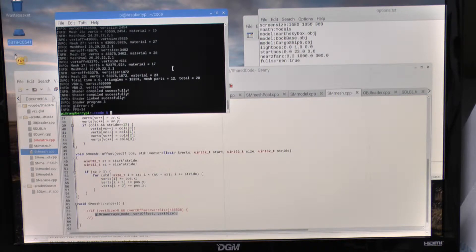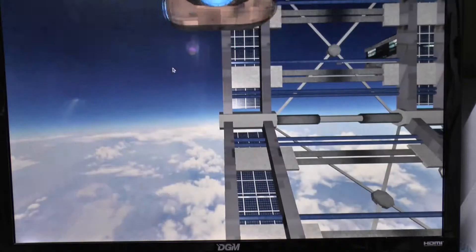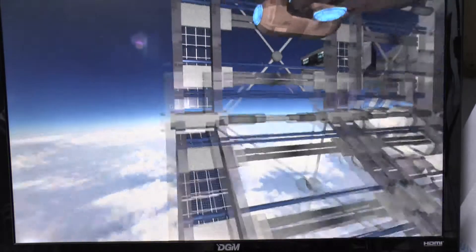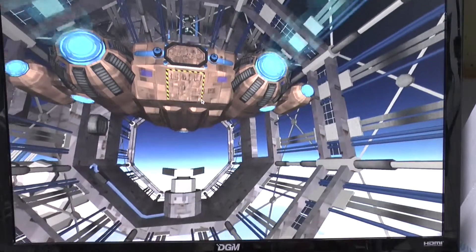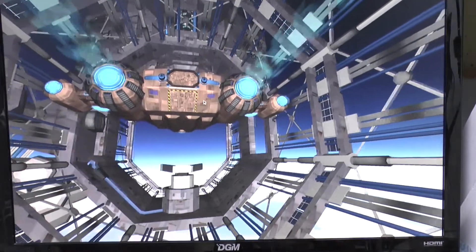I've got both the docking station and the cargo ship running together, so let's have a look and see how that works out. So let's run it up — notice it hardly takes any time to actually load the models in, render all the textures, merge and combine all of the triangles, and here we have our scene.